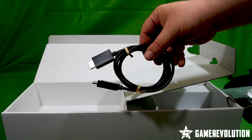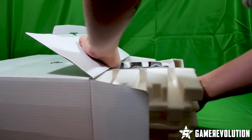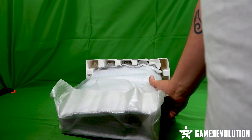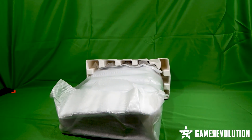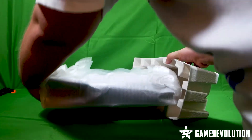Finally, there's an HDMI 2.1 cable, which will be essential for high resolution and higher frame rate gaming. Inside here we have the console itself in its sizeable glory, with an internal 825GB SSD, which has the Astro's Playroom game pre-installed.